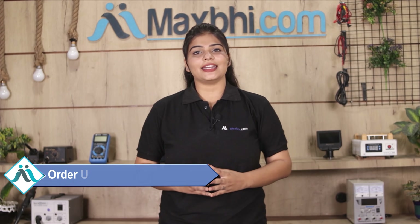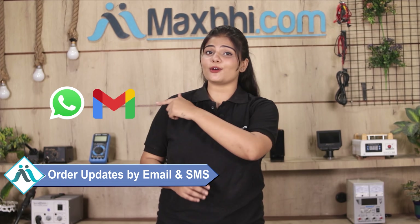Your order status will be sent to your email and phone, so you can track your order. MaxBee.com has been delivering phone parts to thousands of happy customers over the past 6 years, and it is increasing daily.